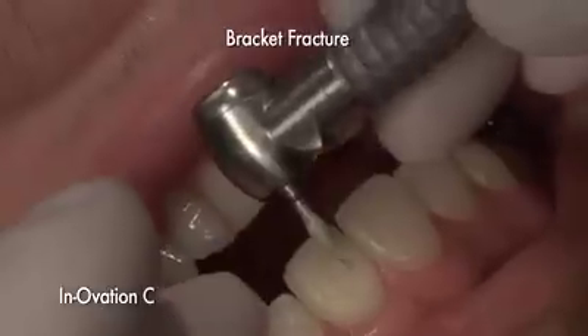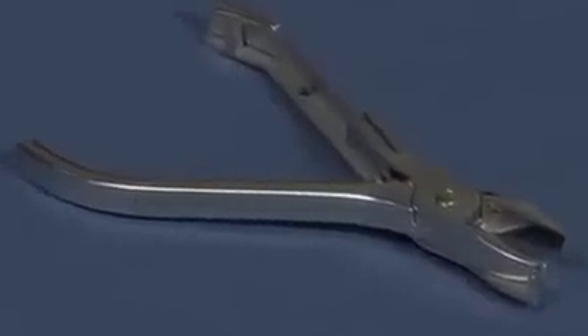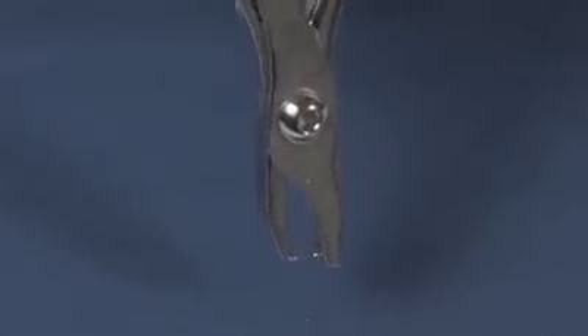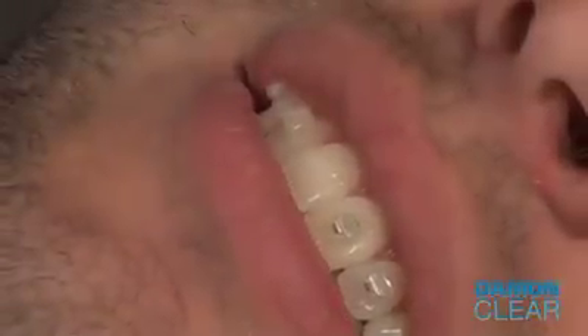Diamond burrs must be used carefully to prevent damage to the enamel. The Damon Clear debonding instrument helps to prevent bracket fractures. Its unique design ensures a safe and efficient removal process. The instrument's jaws and wedge are specially calibrated to the profile and base of the Damon Clear bracket, resulting in a fast, comfortable debonding experience for doctors and patients. No flash removal using a burr or scaler is required.